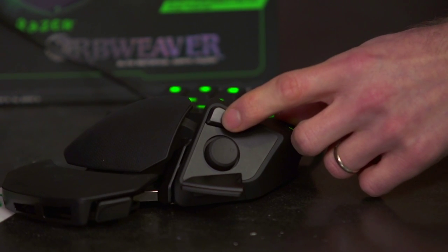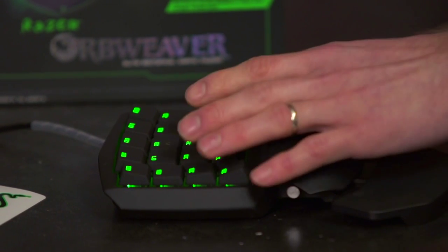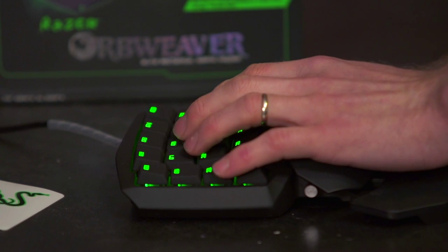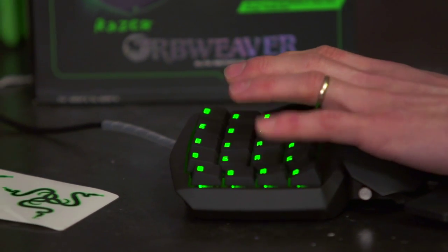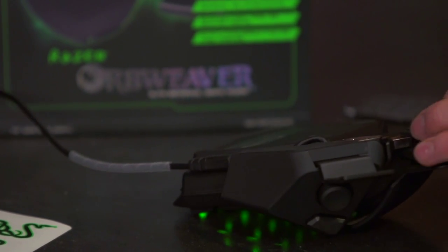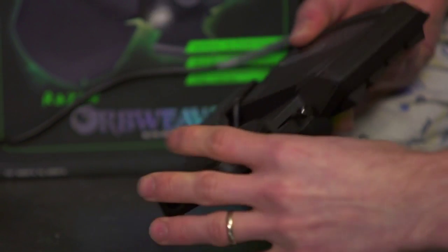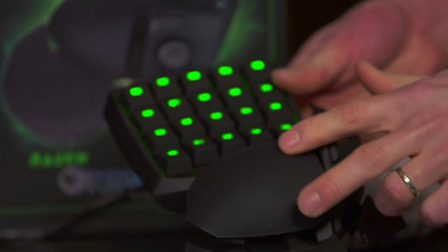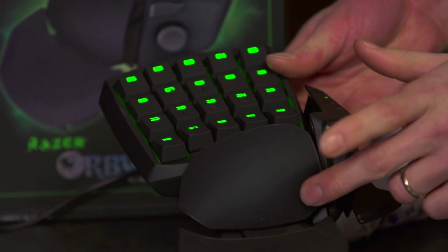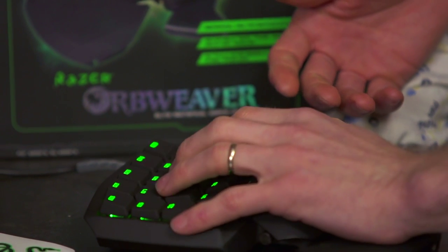All you have to do is log into your Synapse profile and you're good to go. Over here we have a mechanical analog stick, a thumb rest, as well as an additional button that can act as a shift key — giving you access to up to 40 programmable keys depending on whether you hold shift or not. It's also extremely customizable in terms of length. There's a pin right here that you pull out to release the palm rest, so it can be in either down, up, or free-moving mode.